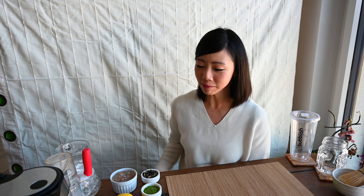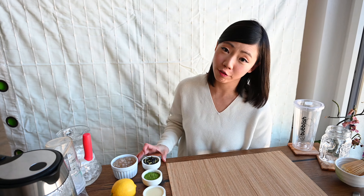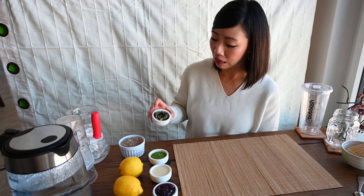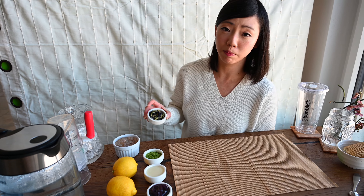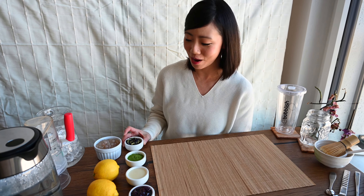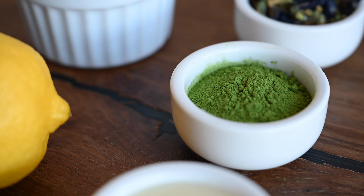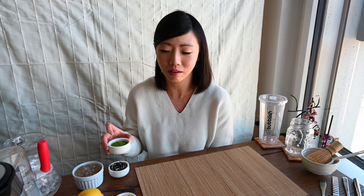Ingredients needed for this bubble tea? Easy! We have the butterfly pea flowers. These flowers are native from Thailand. They brew a really really deep blue when made. Matcha — we have our super premium ceremonial grade matcha from Japan, and we use the same thing in our shop.